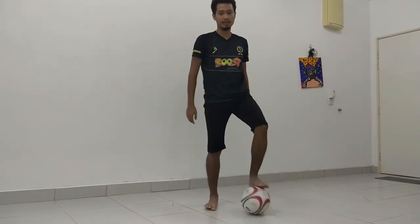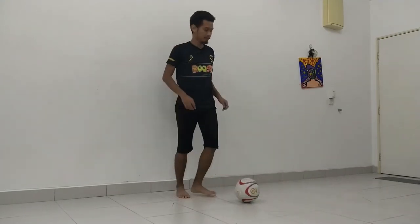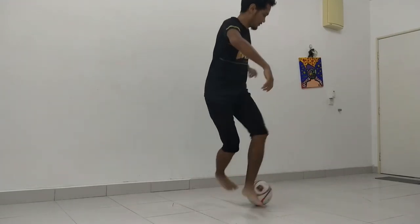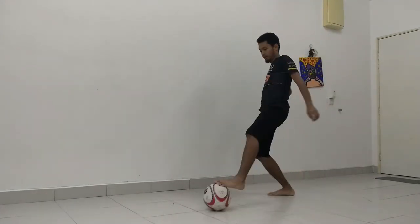So first things first, I am going to show you guys how it looks like from the front, from the side, from the back, and from the other side.